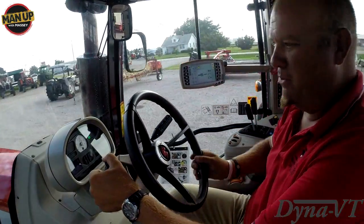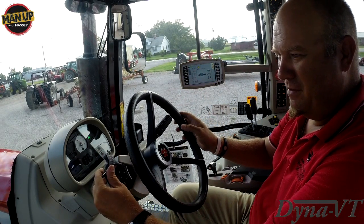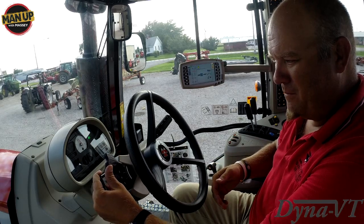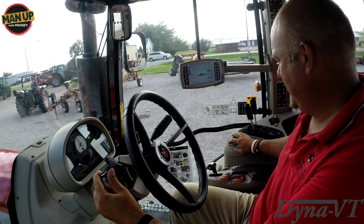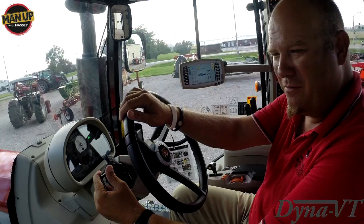You want to slow down, pull it back and it'll come back. You can pump it forward to go a little bit faster — just keep bumping it and it will increase the speed. You can see we're going faster now.